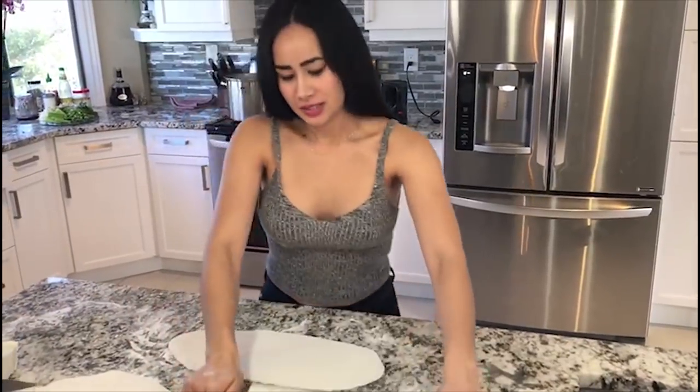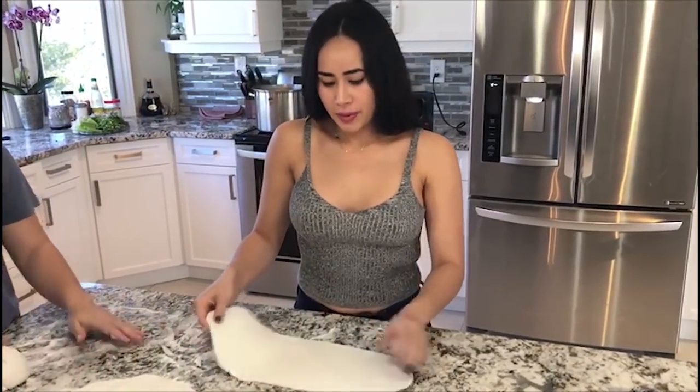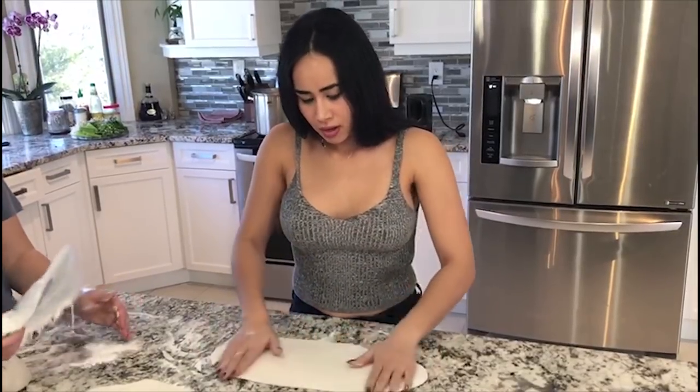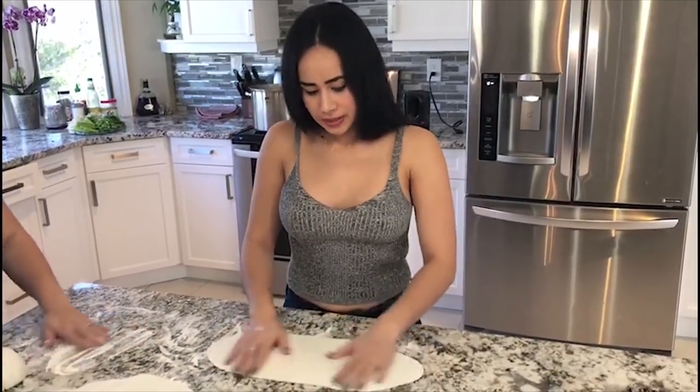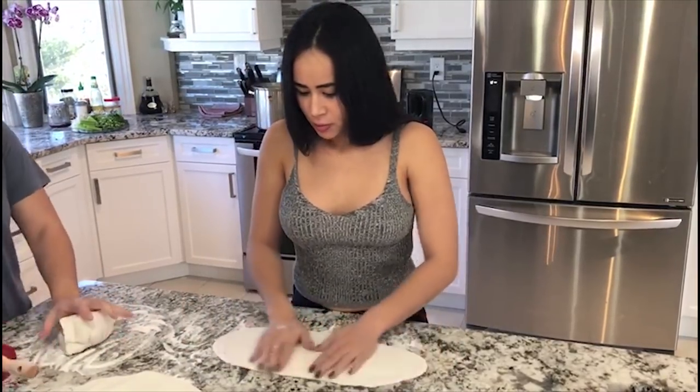This is about the perfect thickness that I like my noodles, but it's all based on preference. If you want thick noodles, you don't have to roll it out as much. Or if you want really thin noodles like they eat in Laos, you can roll it out some more.